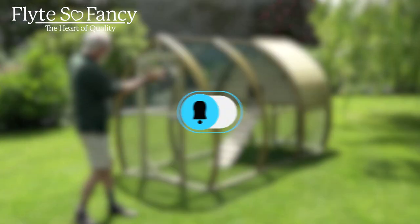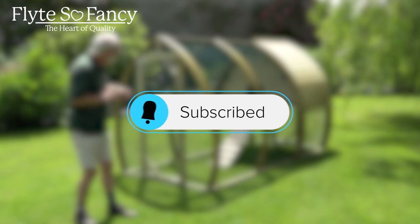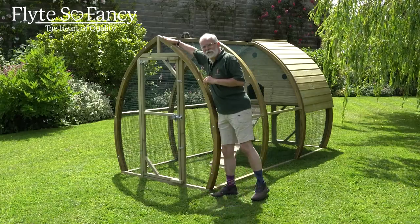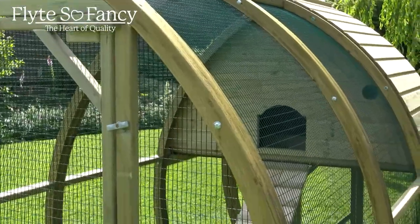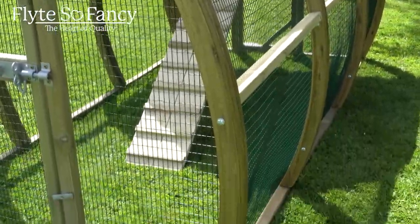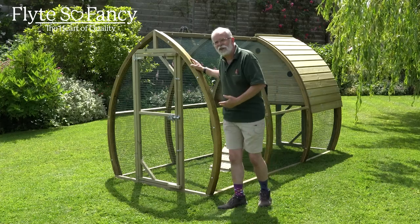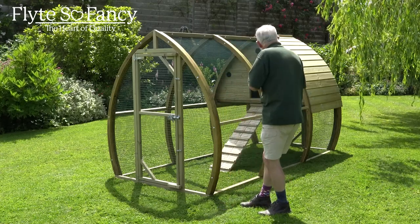If you're enjoying our videos today and you'd like to see more of our products and more information, don't forget to subscribe. The most important thing about this coop are these bends. There are 16 of these bends that make up the whole house section and run. They are produced in a time-consuming manner requiring a lot of man hours and just a little bit of magic to get that gorgeous shape that gives the lovely sweep to the arch house.